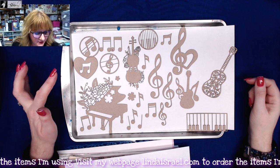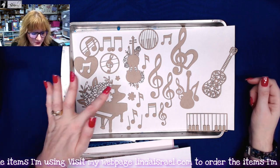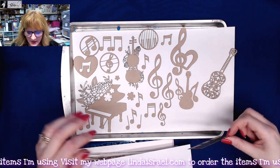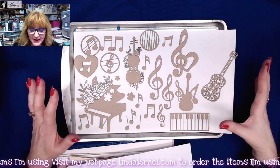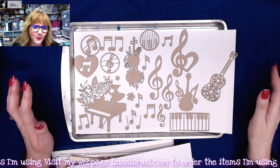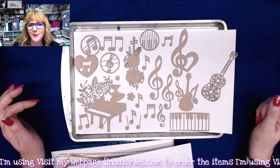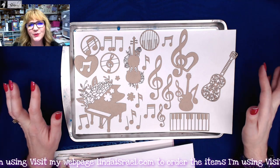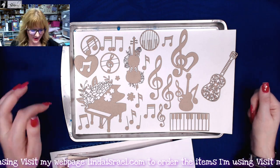And finally you get 25 pieces of laser cut chipboard — you'll get music and piano shapes. I thought these would be neat little pieces that could be used to make little pockets for the journal or just embellish the page. You can paint these or leave them as they are. I will be showing different ways to use them in the next video, which will happen on November 6th.